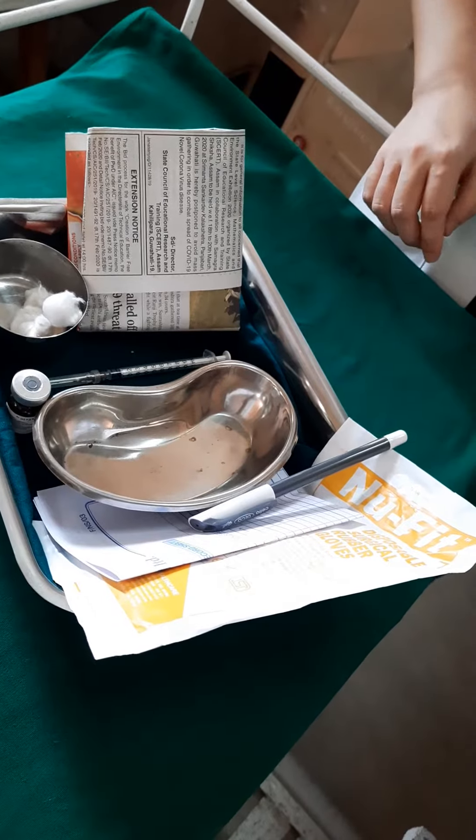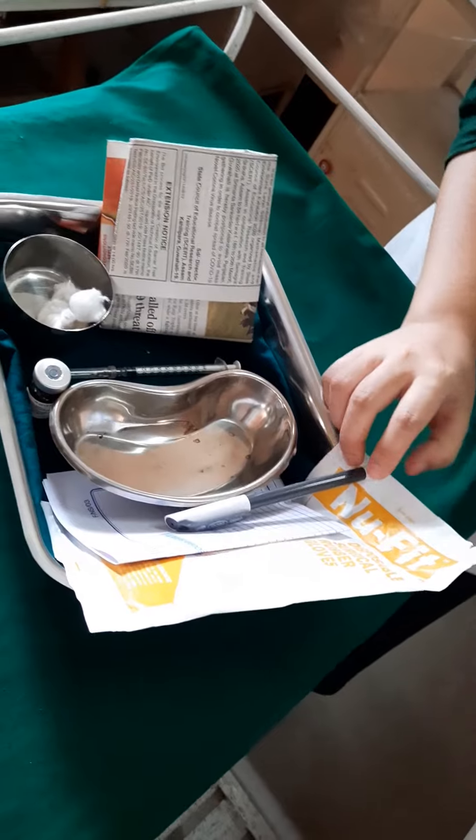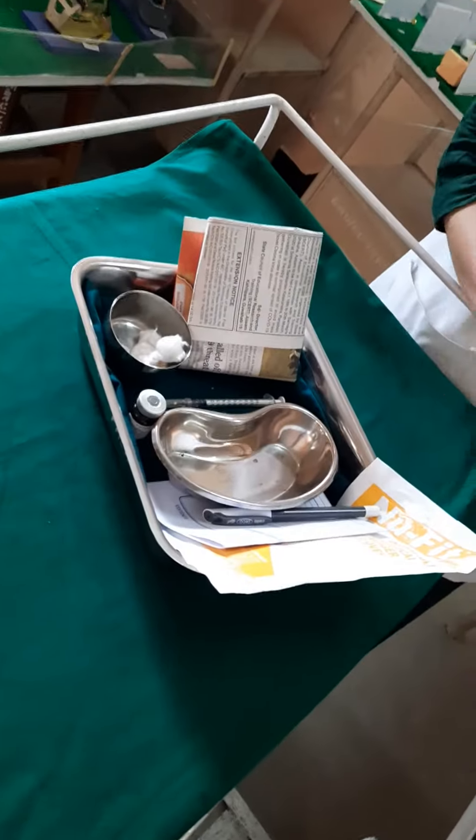You also need a medication card in order to cross-check the patient as well as the medication before you administer the drug. You need sterile gloves, and also a pen in order to encircle the site of injection after giving the injection.